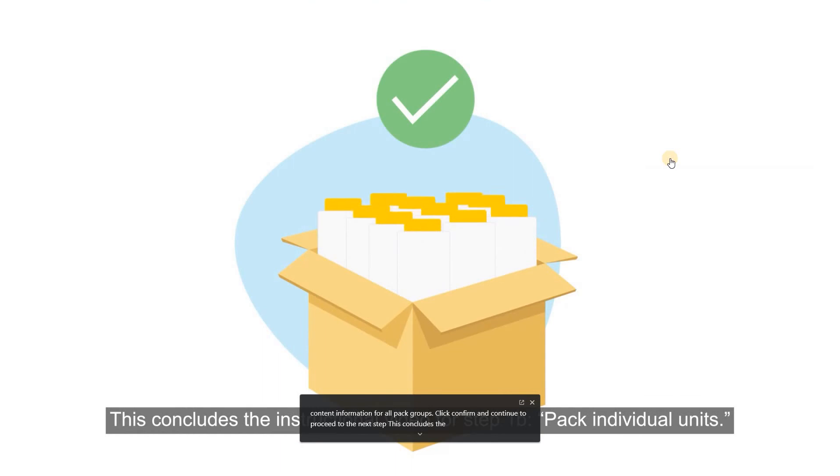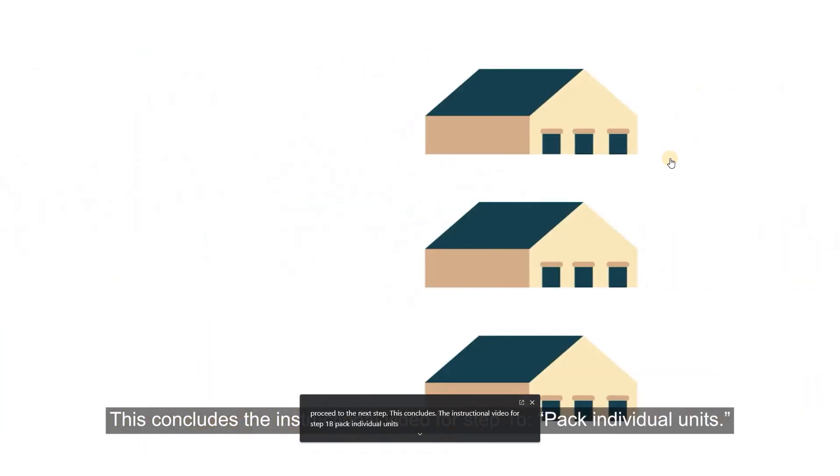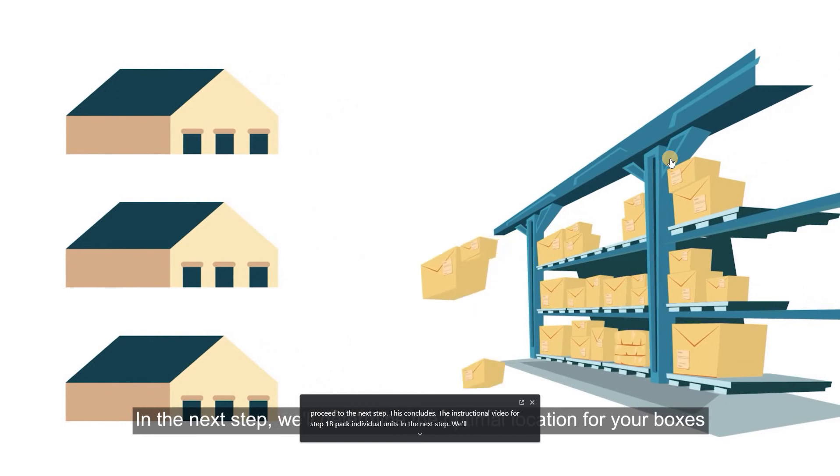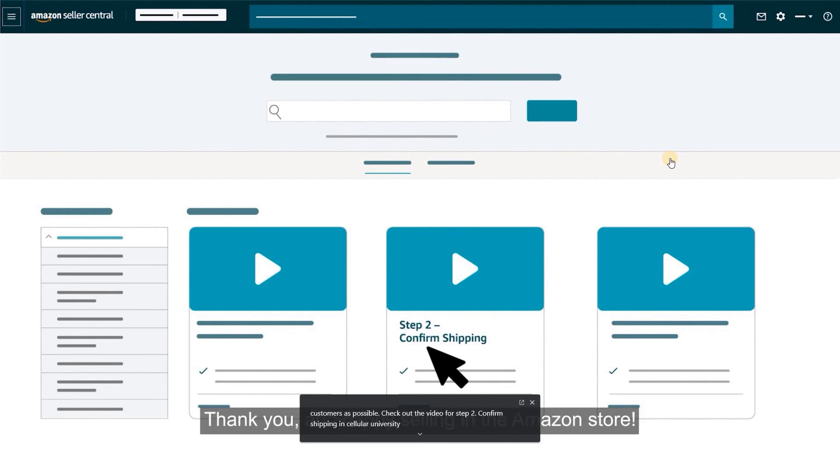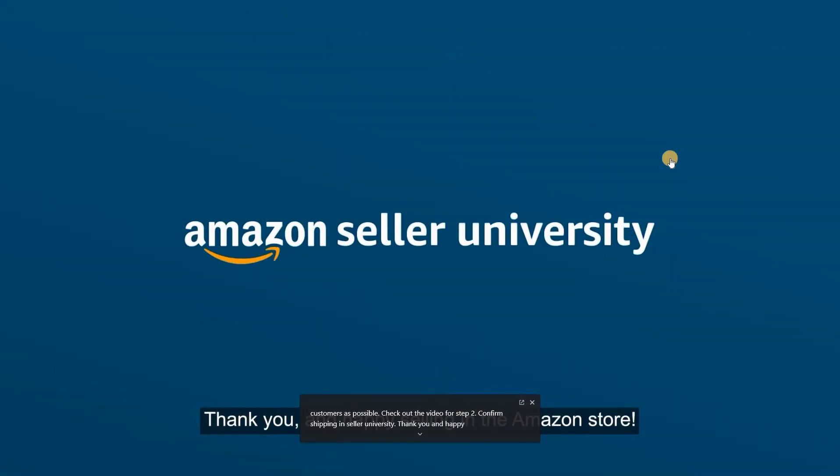After you provide box content information for all pack groups, click Confirm and Continue to proceed to the next step. This concludes the instructional video for Step 1B, Pack Individual Units. In the next step, we'll determine the optimal location for your boxes to be sent so they're as close to your customers as possible. Check out the video for Step 2, Confirm Shipping, in Seller University. Thank you and Happy Selling in the Amazon Store!